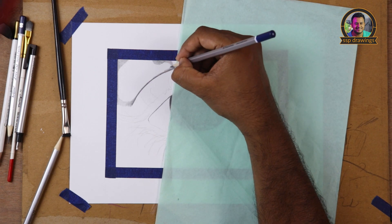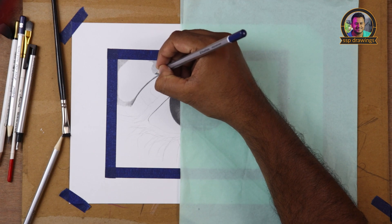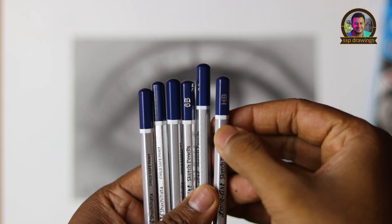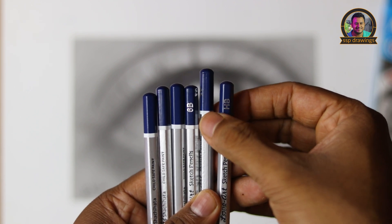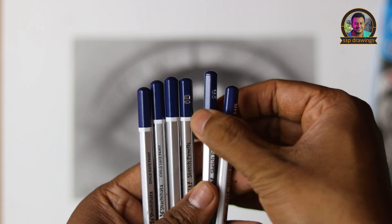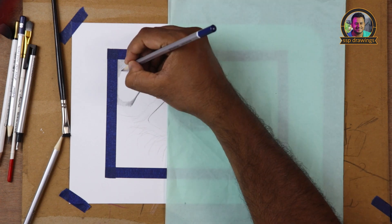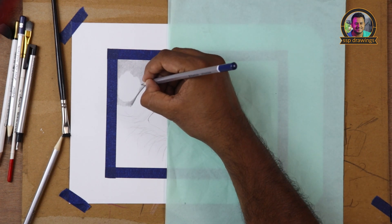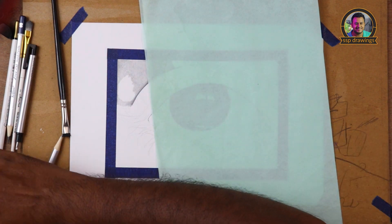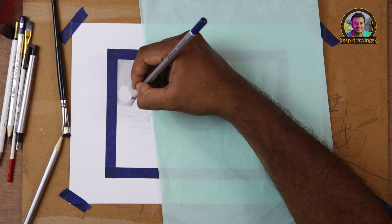The drawback is that when we put the pencil on the table, we are confused about how it sits — it keeps rolling, which is annoying and wastes time. That is why I am saying this is a negative.